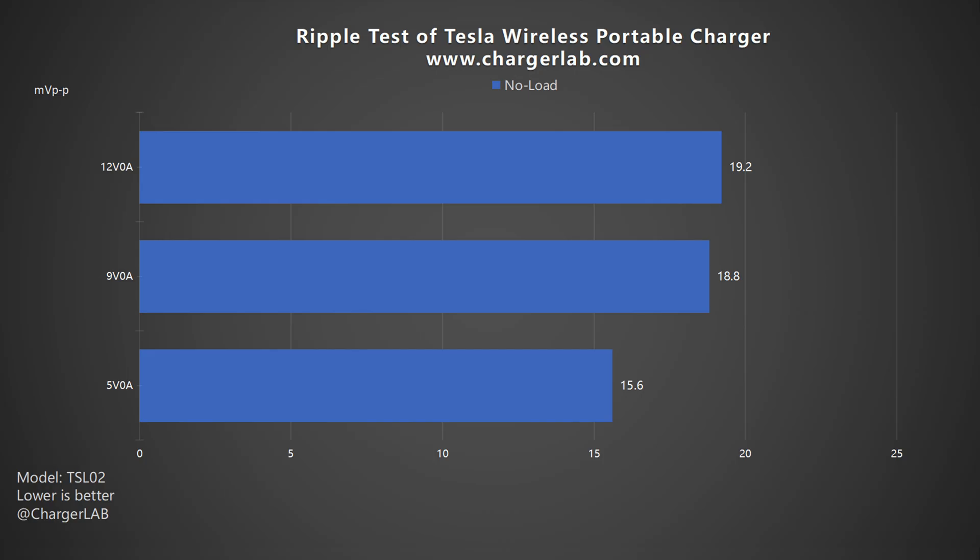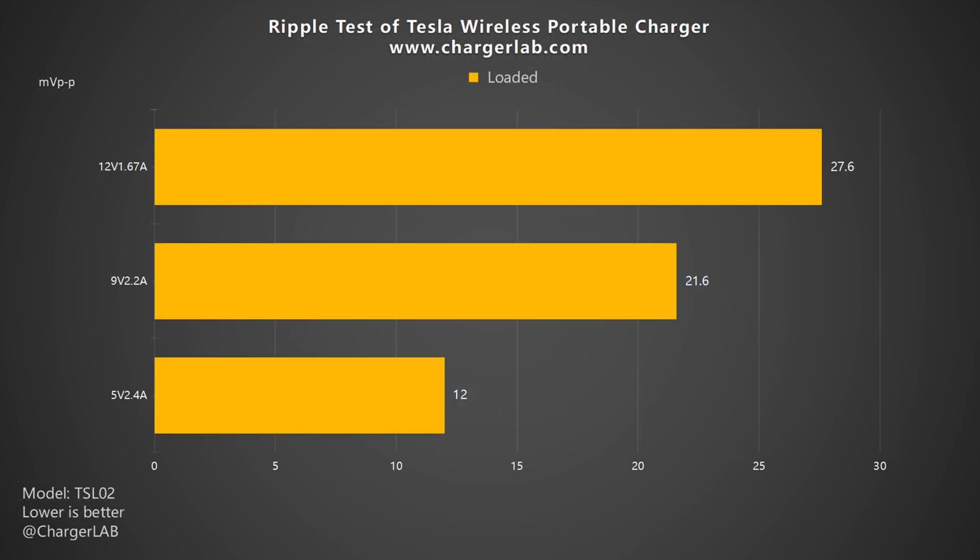In the ripple test, lower ripple means better quality. Without load at 5V 0A, the lowest ripple is around 15.6 mV peak-to-peak. At 12V 0A, the highest ripple is around 19.2 mV peak-to-peak. Under load at 12V 1.67A, the highest ripple is 27.6 mV peak-to-peak. At 5V 2.4A, the lowest ripple is 12 mV peak-to-peak. Overall, the ripple performance is good.